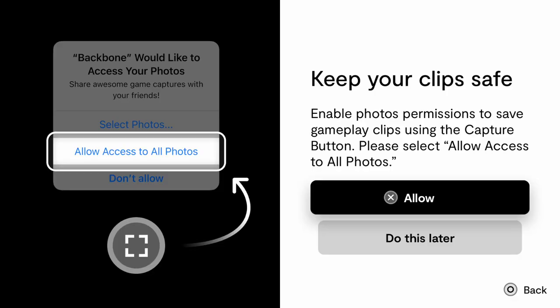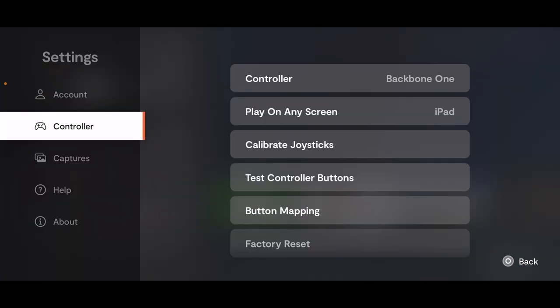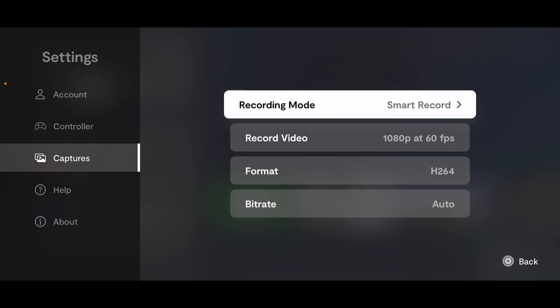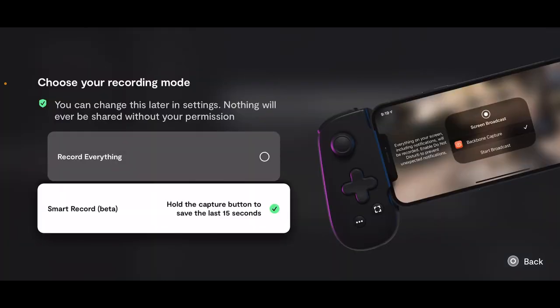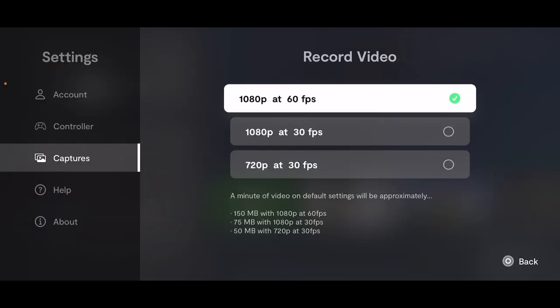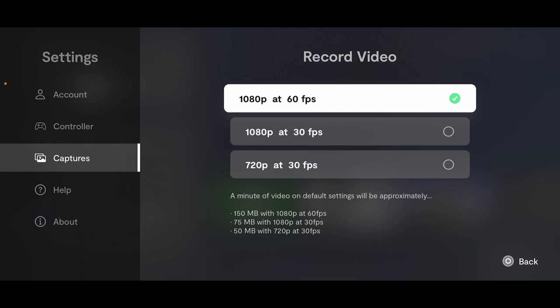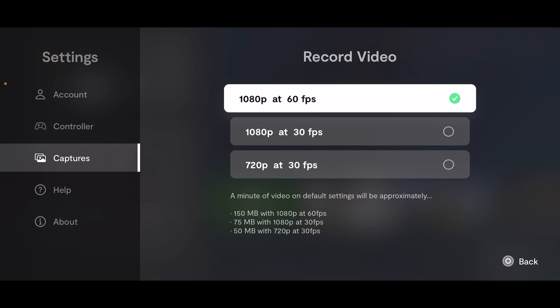In this section we'll talk about how to record your gameplay and the best settings to use. You can live stream to Twitch or YouTube, take screenshots, and create highlights. Your recorded gameplay saves to your Photos app. Go to Captures in Settings and set your Record Mode. You can use Smart Record — hold the Capture button to save the last 15 seconds — or record everything. Keep in mind recording takes up storage, so if you don't have much space, use lower settings or delete some files.